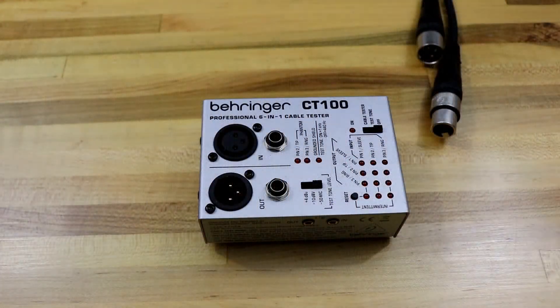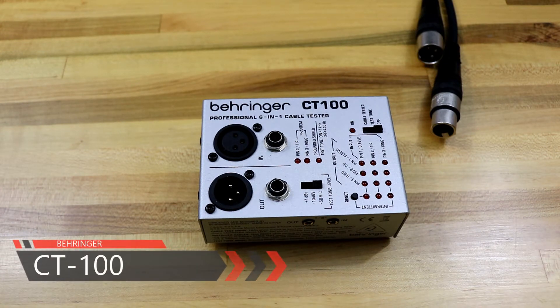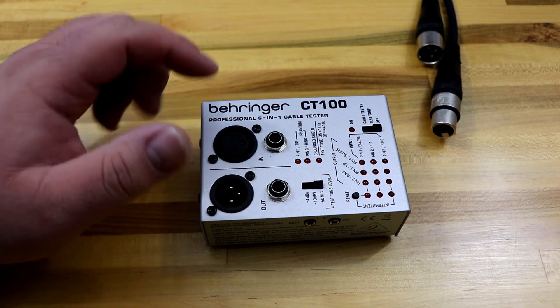So here we have the Behringer CT100, their professional 6-in-1 cable tester, and it does a lot of different cable types. You can see it does XLR, TS, and TRS.